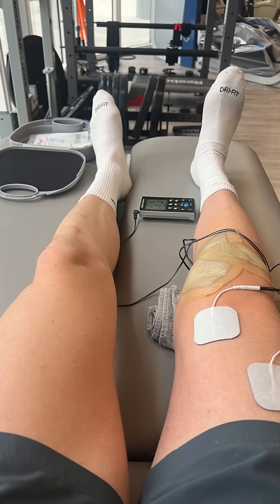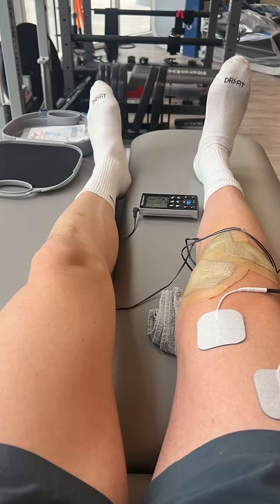So I tore my ACL four months ago, I'm about three months into rehab, and the rehab's all about walking better and strengthening my legs.